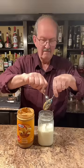Let's stir the peanut butter in. It doesn't take very long — it's almost stirred in already. Put a lid on. Maybe this is why they call them milkshakes.